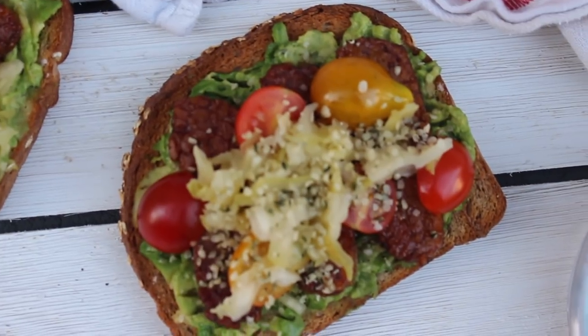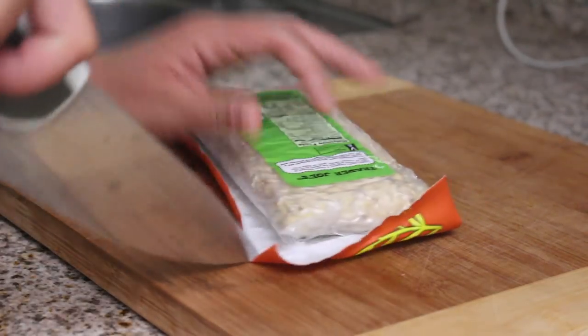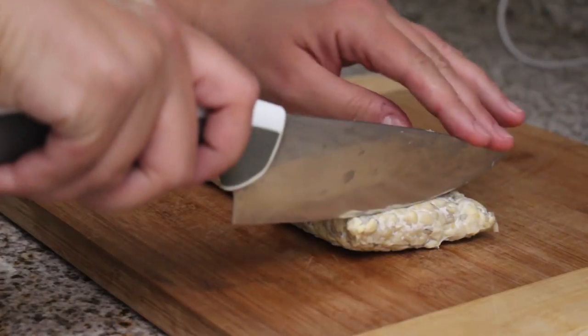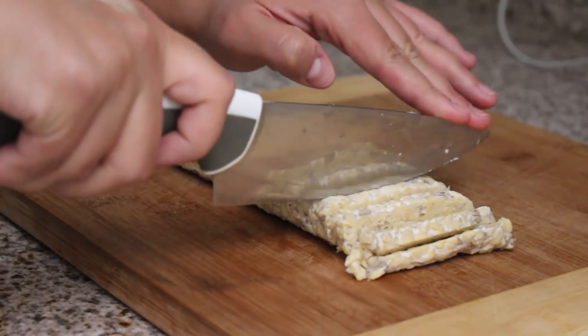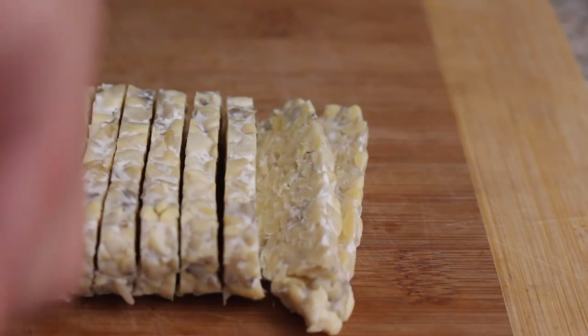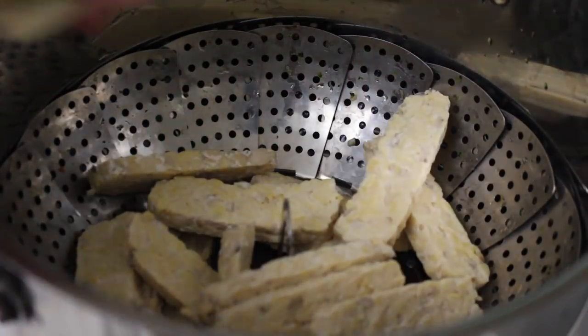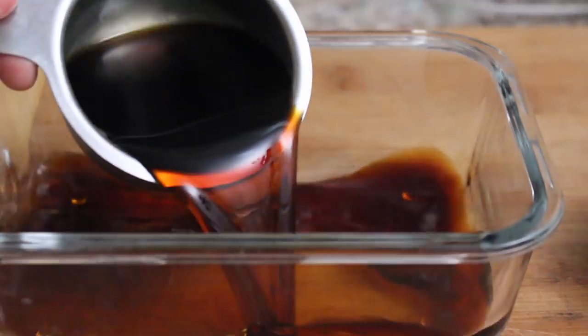First up we have my favorite avocado toast with tempeh bacon. For the tempeh bacon, you are going to steam your tempeh first — that's very important. Whenever you're working with tempeh you need to steam it for at least 20 minutes, otherwise it'll have a bitter taste. Cut it into thin strips, maybe a quarter to half an inch thick, place it in your steamer basket and steam for about 15 to 20 minutes.